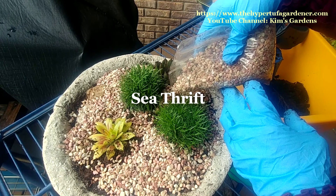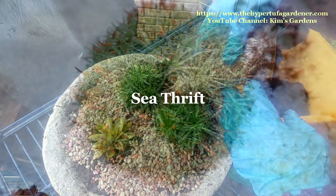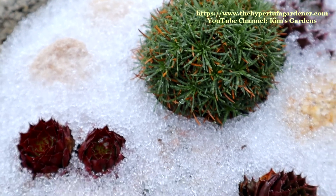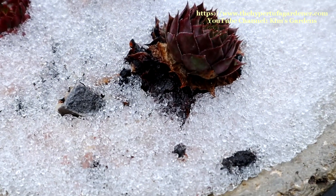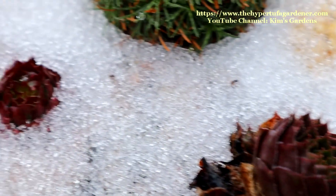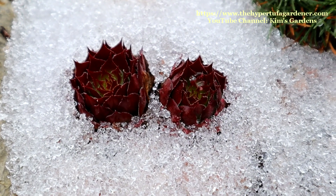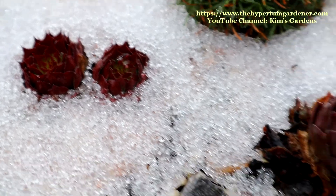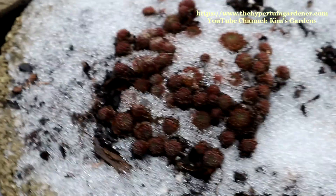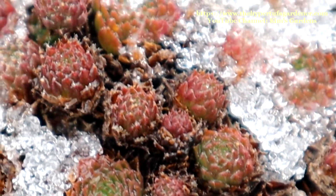The Blue Clips — that's the Blue Clips. And the little thrift pinks — see, thrift — I forget which one that was. And the hens and chicks that are in the snow and ice, nice and red. Beautiful colors. But that's how they behave. Look at that one — all the little pretty colors in that pot.